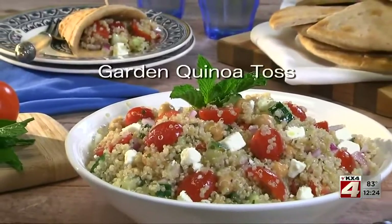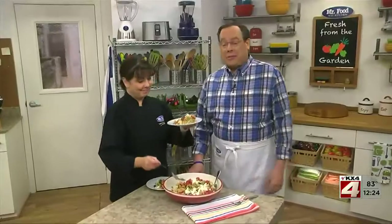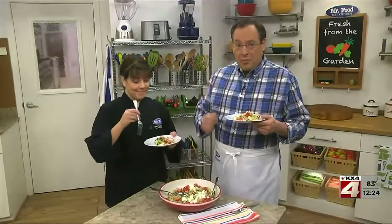To get the recipe for our garden quinoa toss, simply check out our website. I'm Howard with Kelly in the Mr. Food Test Kitchen, where today we found a colorful change of pace way for you to say, "Ooh, it's so good!"